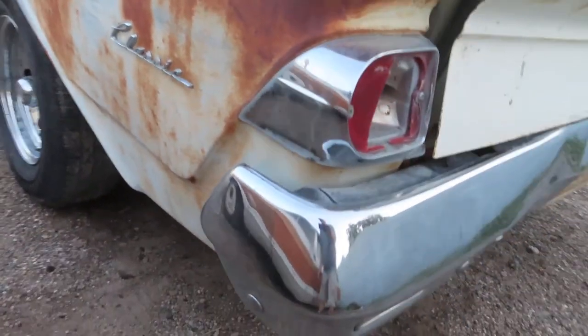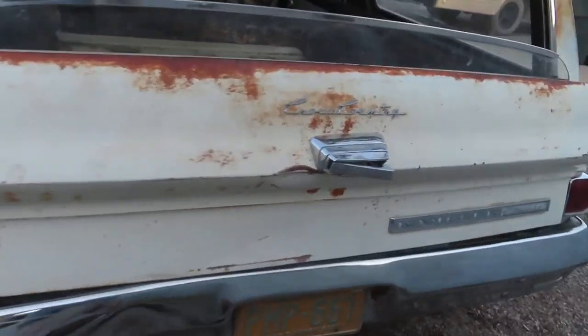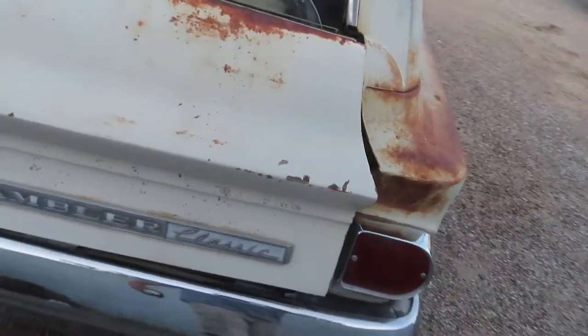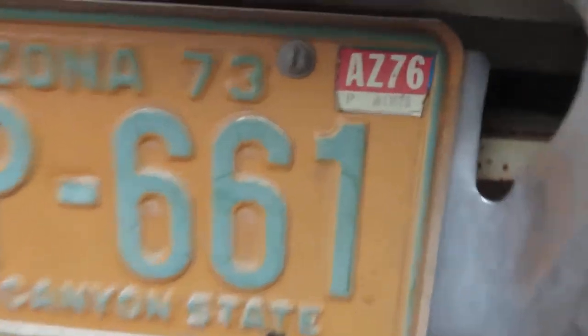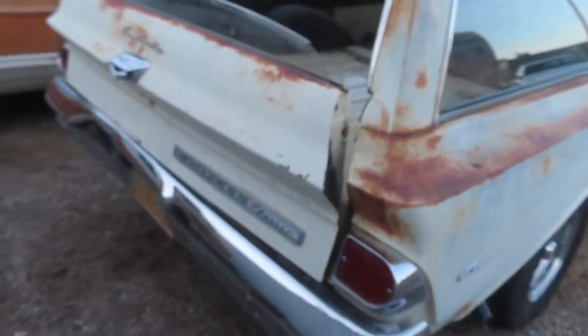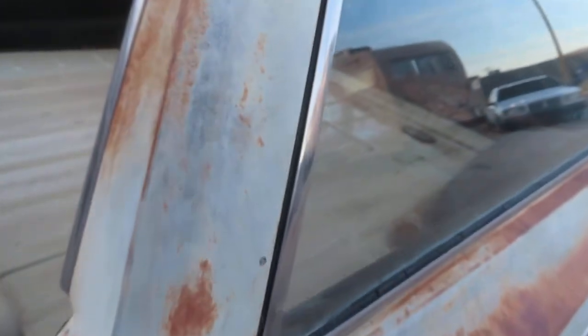I rarely go underneath the car with this camera because I have a lot of pictures of under the vehicle and you can see better with those. You can see when it was last tagged. The tailgate's in great shape — good working condition. It slides down nicely.